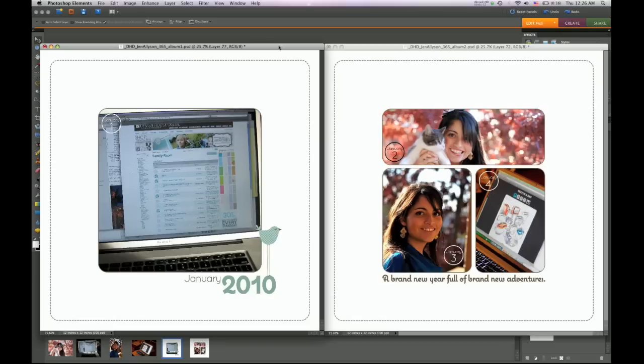I am going to be doing a new template for every single month of 2010, so if you start with this template you can follow it through for the rest of the year. Thank you for watching this video — hopefully it gives you some ideas of how to do your Project 365 and get those photos cataloged for the whole year. Be sure to visit designhousedigital.com for more 365 ideas and a 365 challenge through the year.